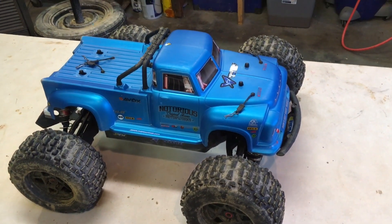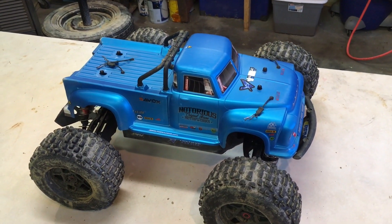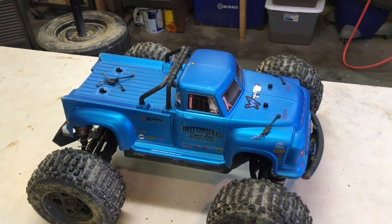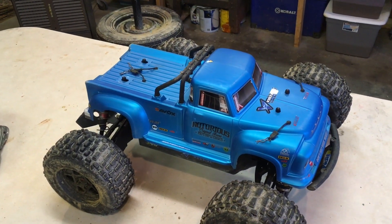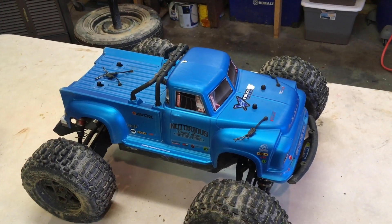Like and subscribe, guys. I'll be bringing updates from time to time on these Arrma vehicles. I assume this same little trick will work on the Creighton — I've not tried it yet, but we may add that also to my son's Creighton. Have a great day, guys — we'll see you next time. Thank you.